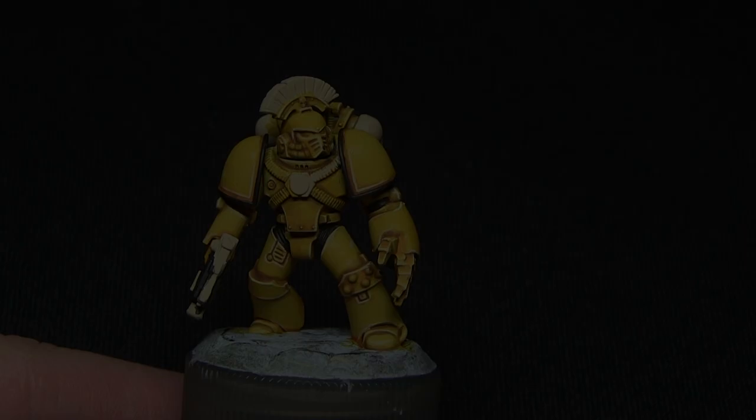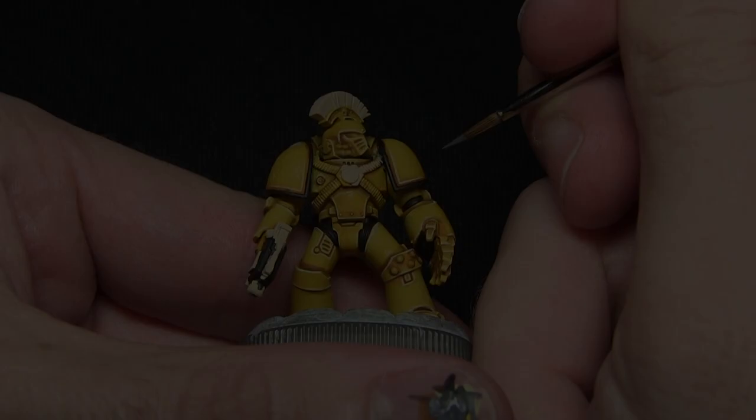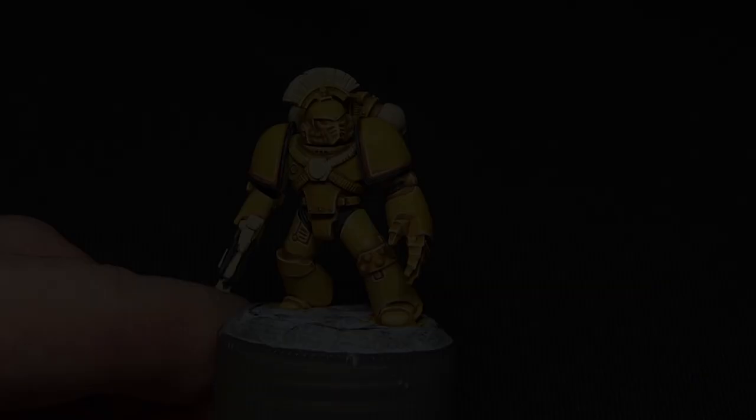Once you've completed painting the black, the next step is to highlight the edges of the black areas with Mechanicus Standard Grey. I'll be performing this in a similar manner to when I was highlighting the armour — just dragging the brush very carefully along the edges of the black areas to give a very thin grey line.